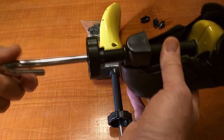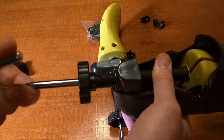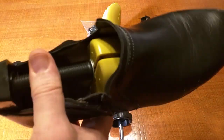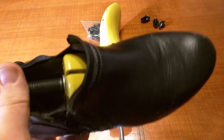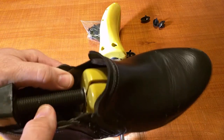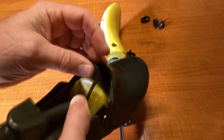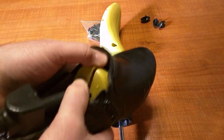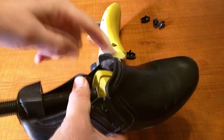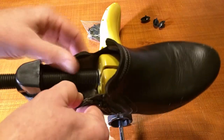To stretch the width, you just rotate the J-hook — it's very easy and smooth. Looking inside the shoe, you can see it expanding, and you can actually hear the leather being stretched. You can always come back and tighten it again. If you want to use the included insert, slide it in and continue tightening to apply pressure to a specific area of the foot.